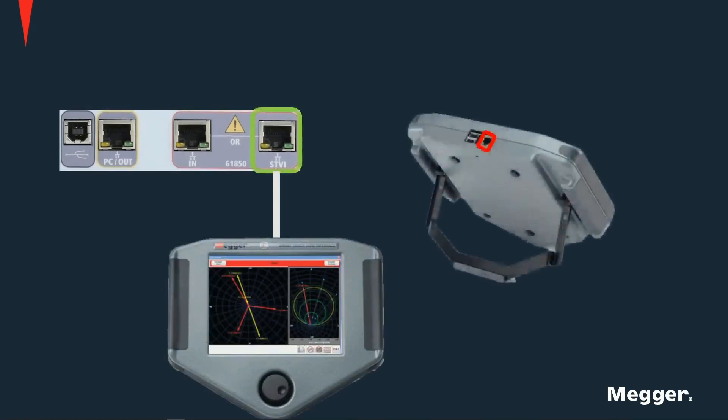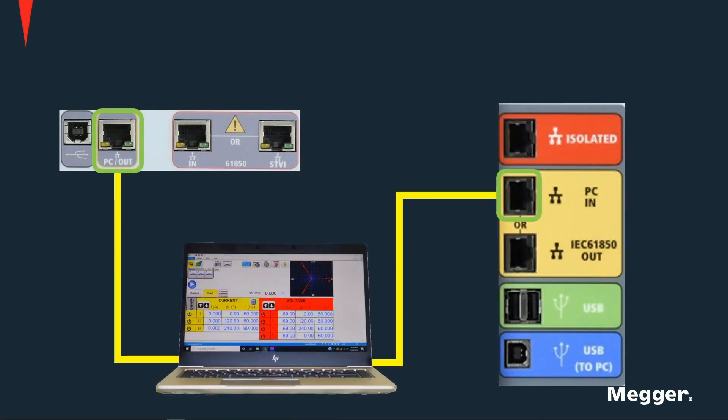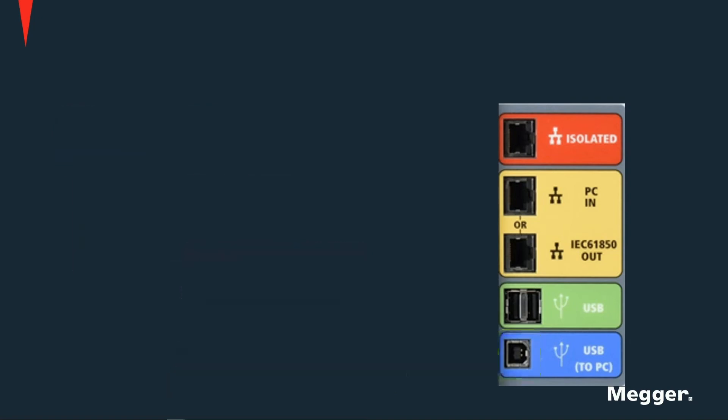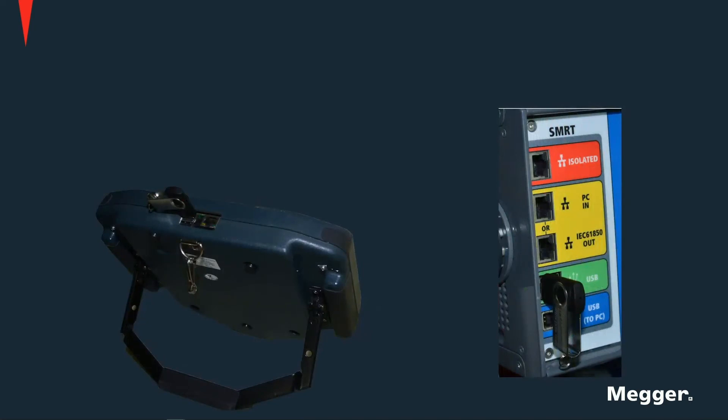For non-display units, the port marked STVI should be used to connect an STVI, since this port provides power to the STVI over the Ethernet connection. Units also have an Ethernet connection for a PC and for testing on IEC 61850 systems. A USB Type-B port connection to PC is also provided for control of the unit. The USB Type-A ports can be used for saving test reports, test results, and templates, as well as for firmware upgrades.